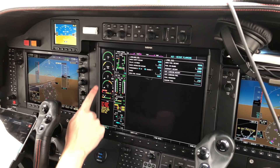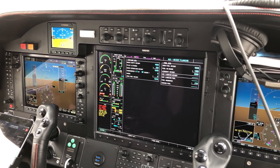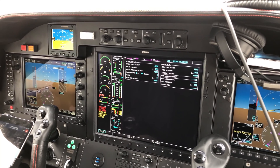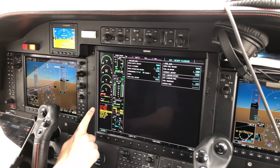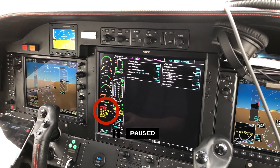A key check before we use the battery to do a start is that the voltage is 24.5 or better. I'm not going through the full checklist here, but we'll pick it up at about the beginning of the start sequence. We've turned on the strobe lights and looked around to make sure nobody's walking near the prop. The AUX boost pump is turned to the on position, and the CAS message that indicates it's running is verified, then we dismiss it with the master caution button in the upper left of this video.